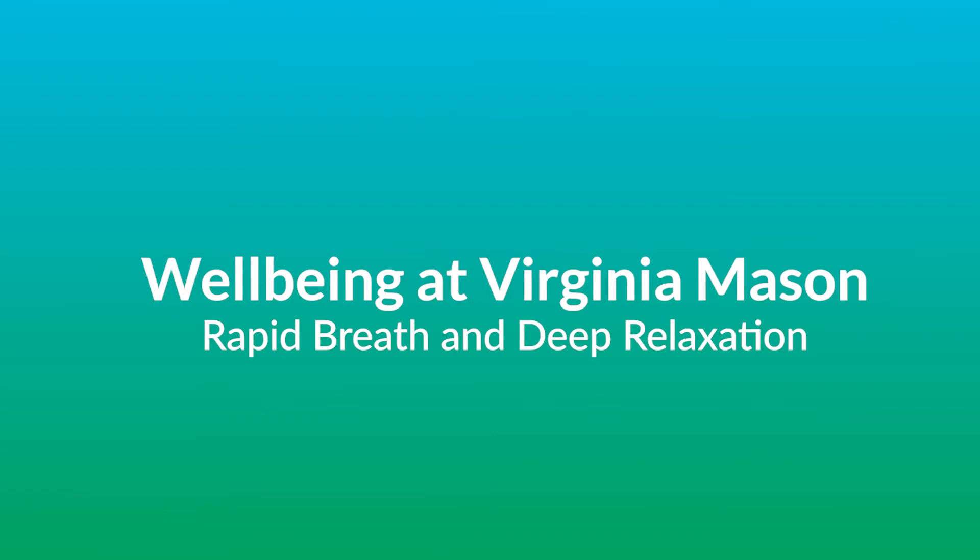Welcome. Today we're going to learn a one-minute relaxation technique to help you have a better day hopefully today. I actually learned this technique when I was in med school, believe it or not.